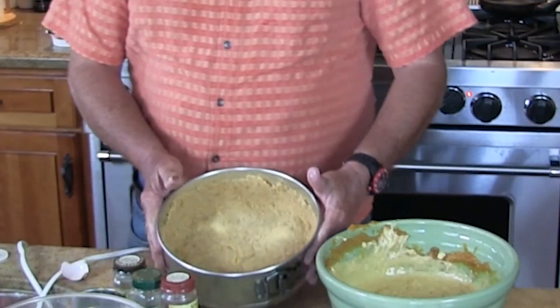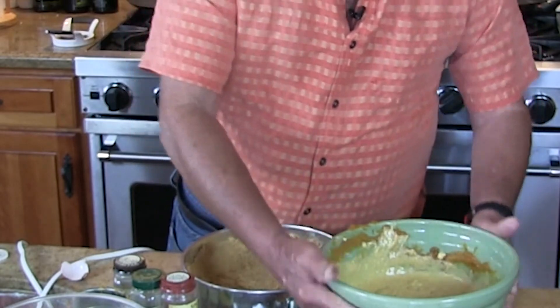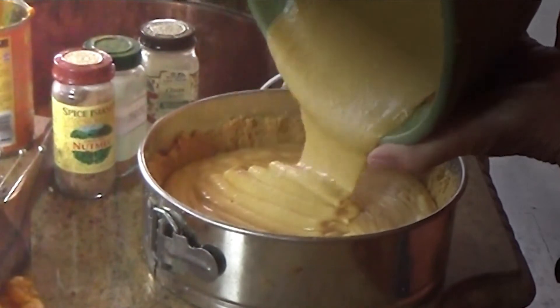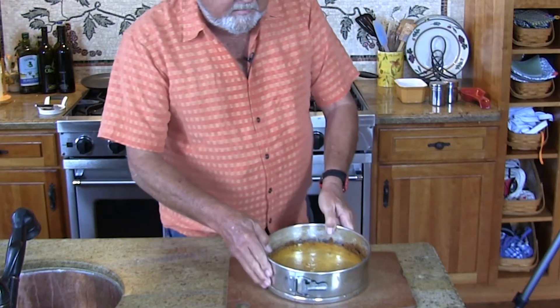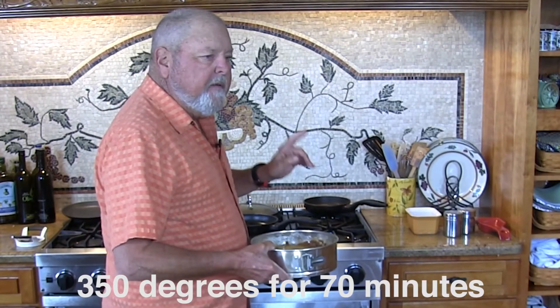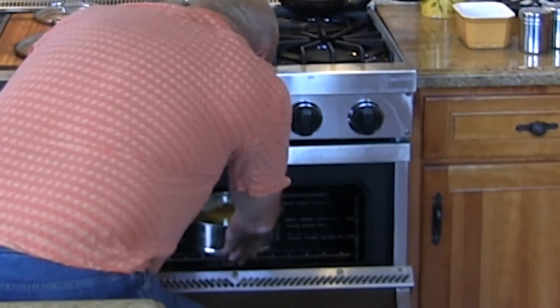Now we've got our pie crust that we made here. Let's just put the cheesecake in. Now let's get this in the oven — 350 degrees for 70 minutes. There we go. Let's wait. See you in 70 minutes.